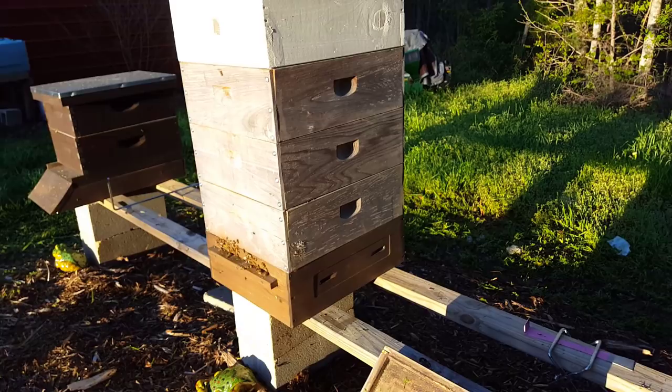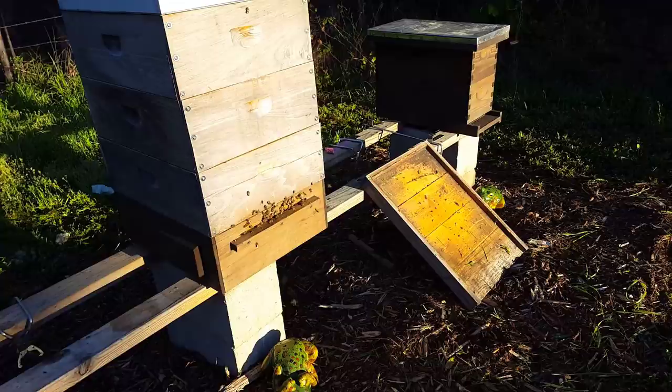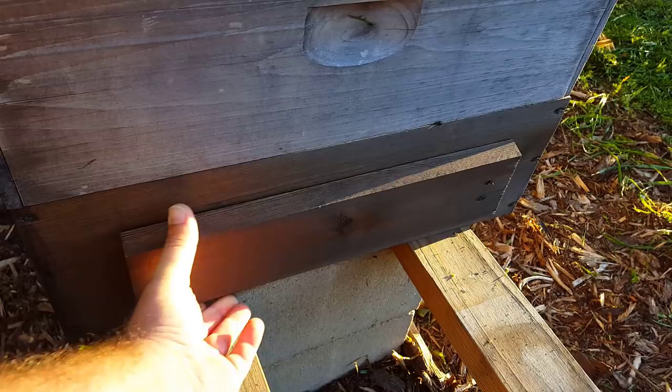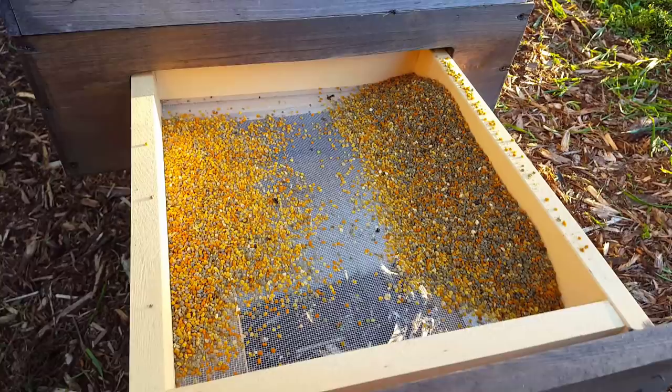Mann Lake's directions say to take the tubes off two to three days per week to make sure the bees get enough pollen. But what I've found is that since I'm doing this for my own use and not for commercial production, I can leave the tubes off entirely and let the bees pick which entrance they want — and I still get a ton of pollen. Look at that — that's one week's worth of pollen since last Saturday.